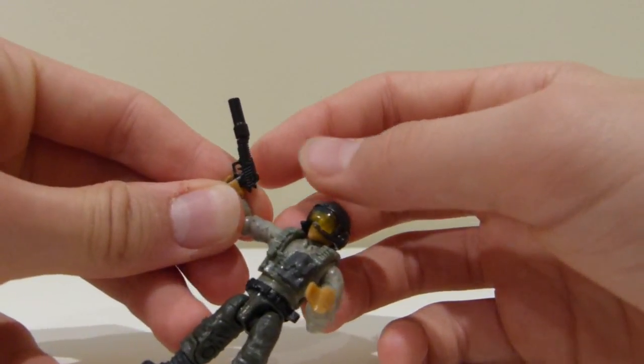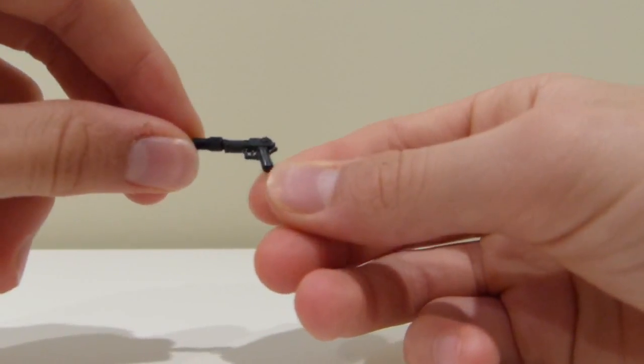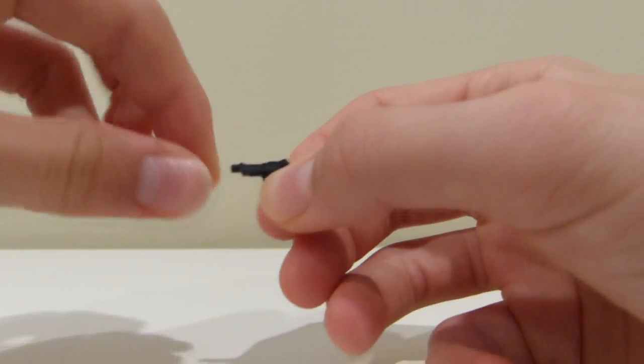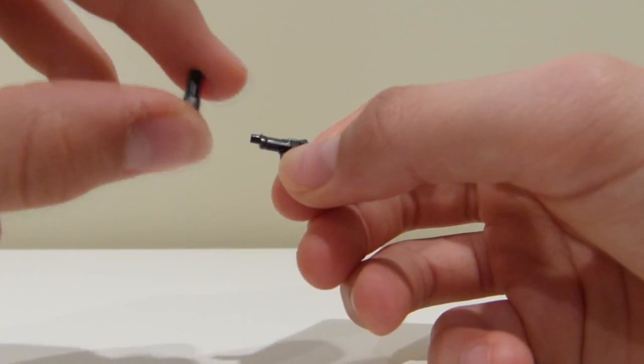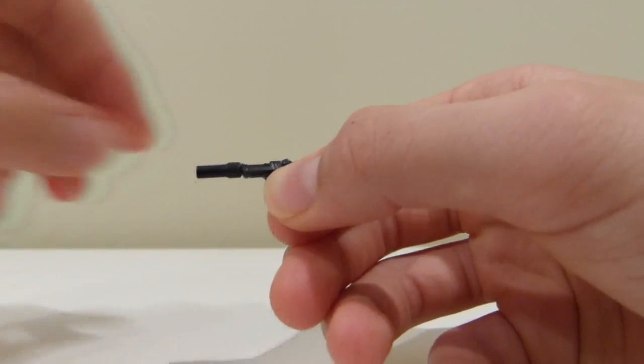He also has one of the Mega Constructs Desert Eagle molds — it's been in production since the start of Mega Constructs Call of Duty. And it has one of the new suppressors for this year, which is kind of more rectangular shaped.